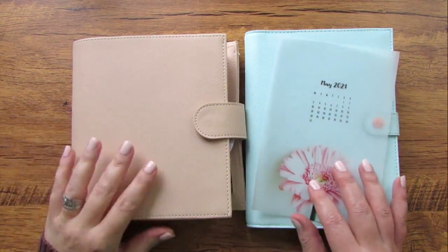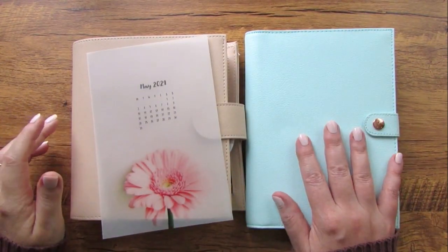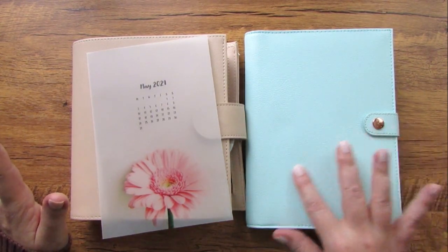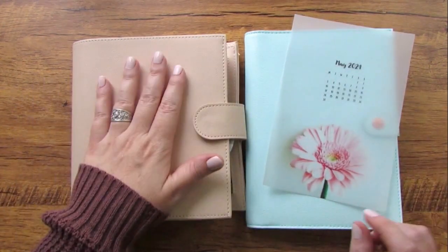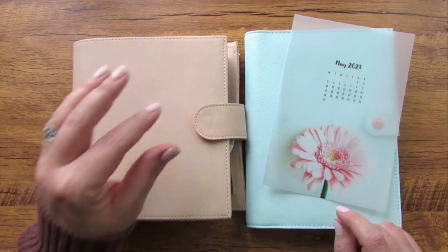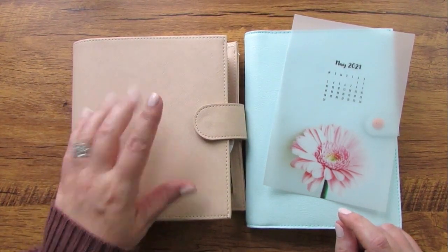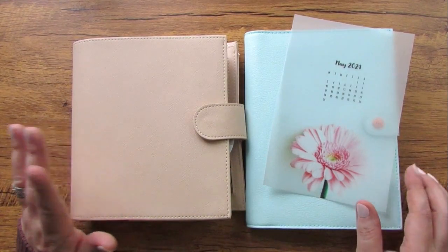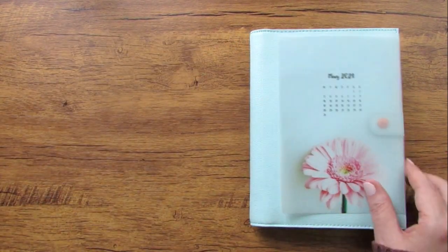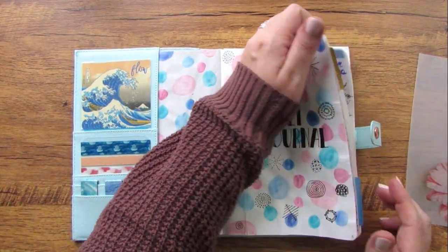For setup for the month of May I'm going to be using my A5 personal bullet journal, which is a Stology notebook in a Kiki K cover, as well as my B6 everyday carry rings planner which is in a Print Pressions ring planner cover in the color sand. I'm going to start with my bullet journal because that is where I do a lot of my brain dumping.